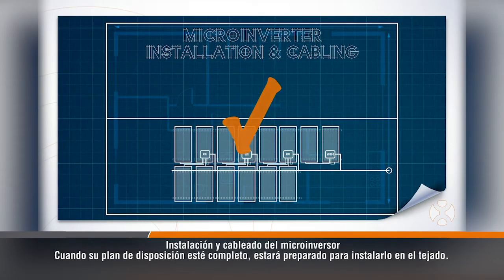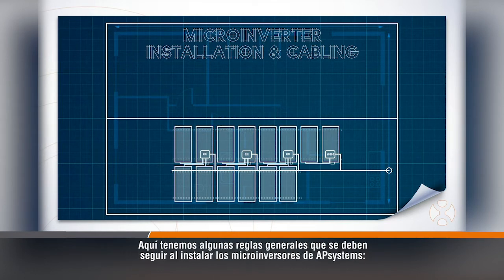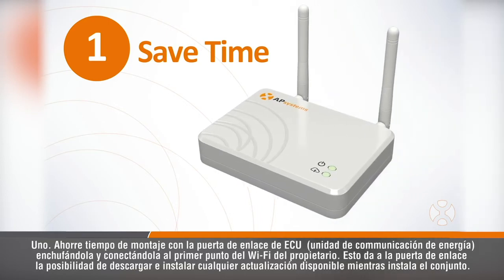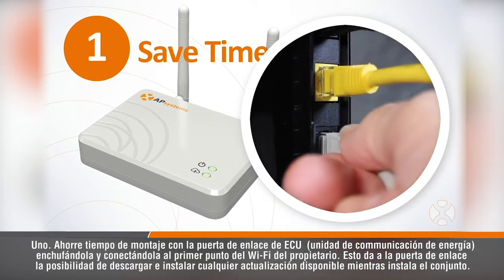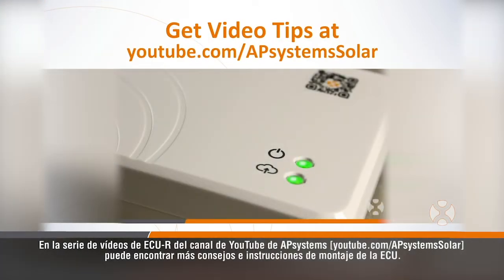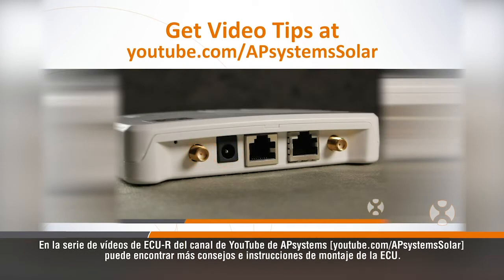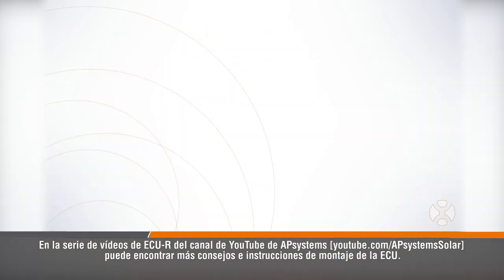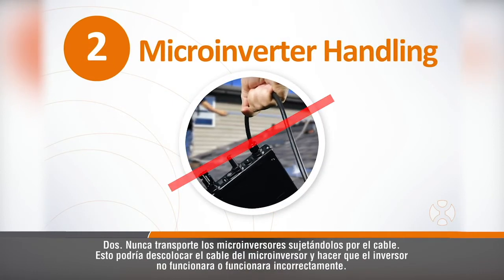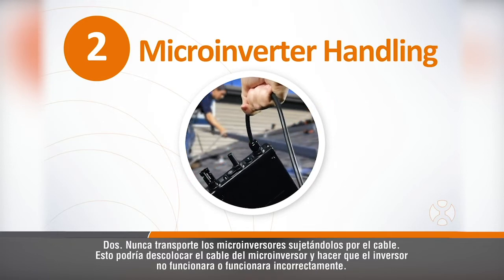With your layout plan completed, you're ready to install on the roof. Here are a few general rules to follow when installing AP Systems microinverters. First, save yourself setup time with the ECU Gateway by plugging it in and connecting it to the homeowner's Wi-Fi first thing. This gives the Gateway a chance to download and install any available updates while you install the array. See more tips and ECU setup instructions in the ECUR video series on AP Systems' YouTube channel. Second, never carry the microinverters by the cable. This could unseat the cable from the microinverter and cause the inverter not to function or to function improperly.